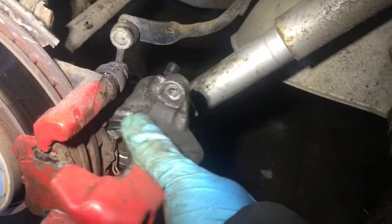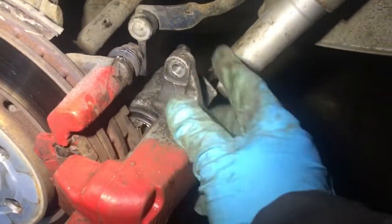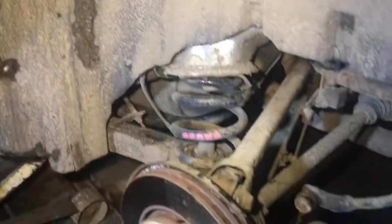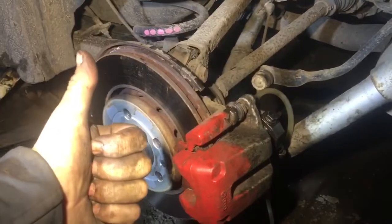With the handbrake reattached, it's just a matter of bolting it together, putting the nuts and bolts in at the top, and then bleeding it up. After bleeding, the rear brakes are now all finished. Brilliant.